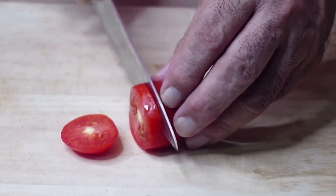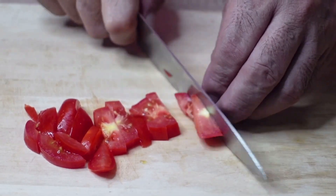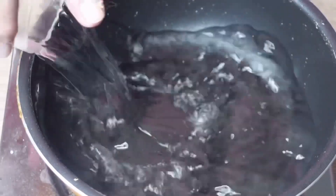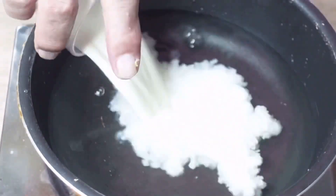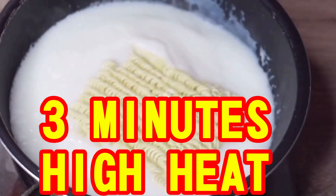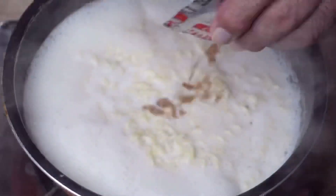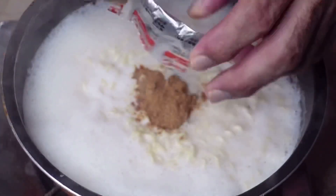First, we're going to slice the tomato and cut it into strips. Now add water and milk into the pot and boil the noodle for 3 minutes on high heat. Break it up and add the stew powder and mix until it dissolves.